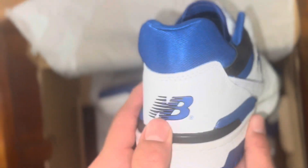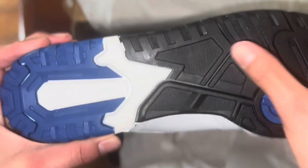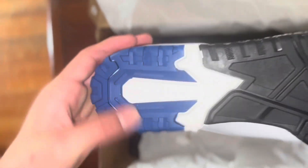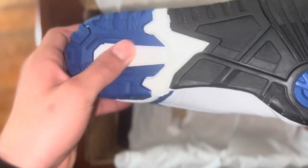Here we just take a look at the back — we got the New Balance branding. It's a really nice shoe. We got the sole here — it looks like it has a good grip.